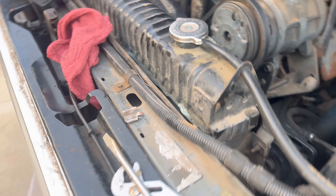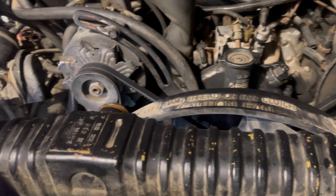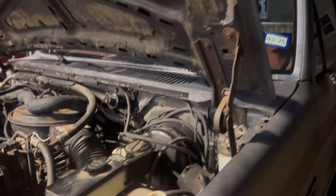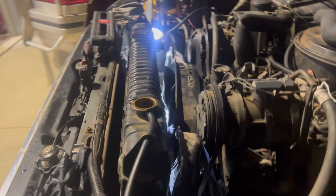We just got this thing loose. Now I gotta drain all the fluid out. Got this thing draining, it's all undone. I got a new upper hose, had to go back up to the store to get the lower hose because NAPA sold me the wrong one. This thing's ready to come out so we can put the new one in.